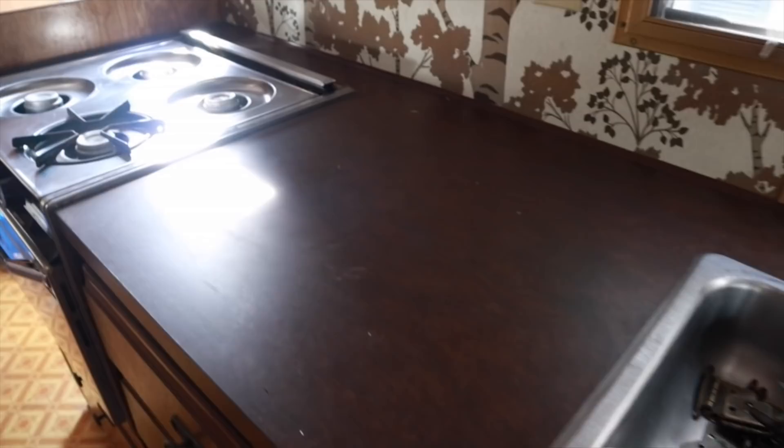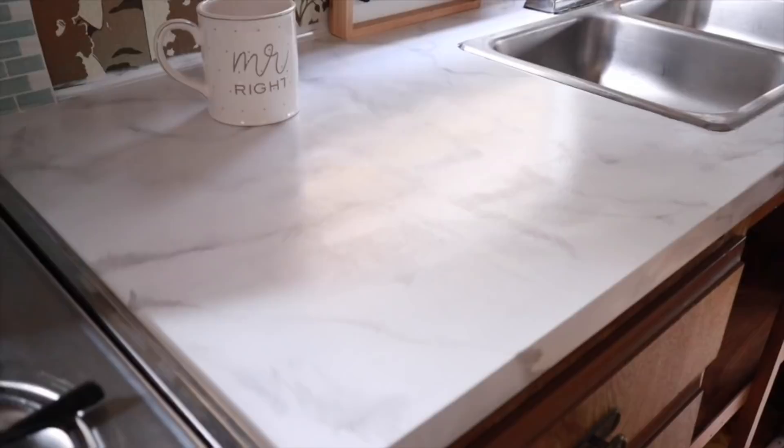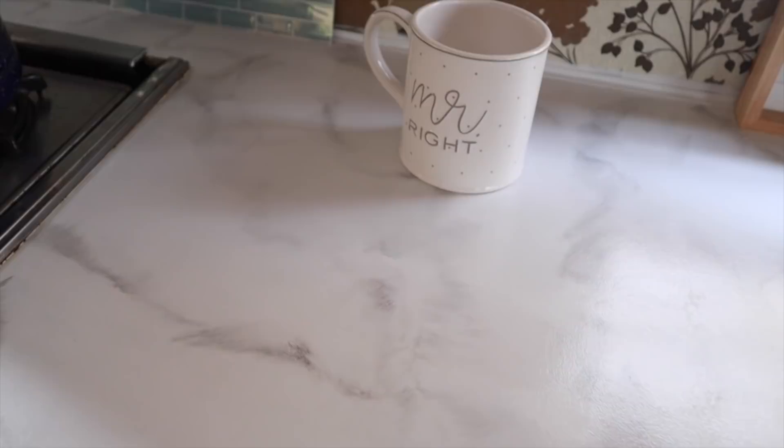A few months ago I decided to paint the countertops in our camper — I actually wanted to do it in our house but was too nervous, so I tried it in the camper first to see how it came out. It was a faux marble finish and it came out so good, but I'm still really nervous to do it in the house.